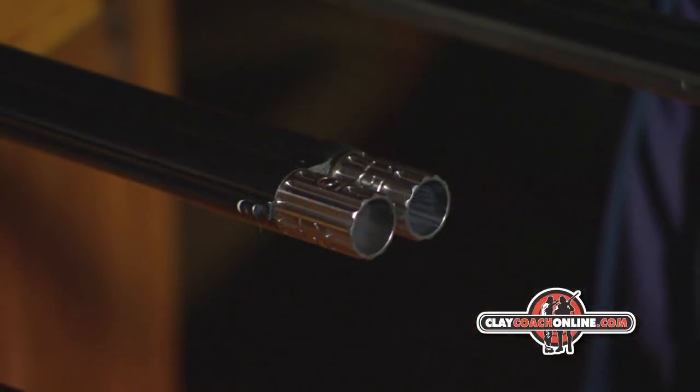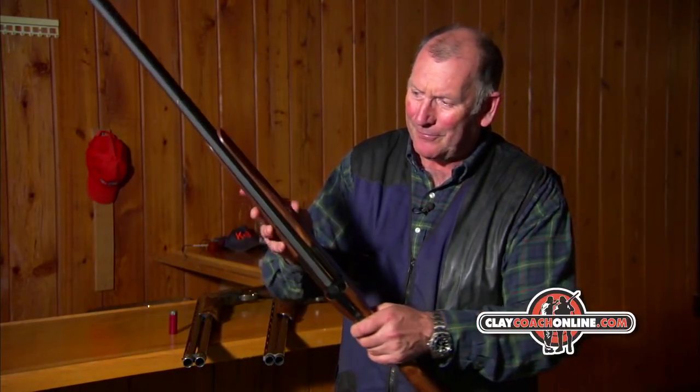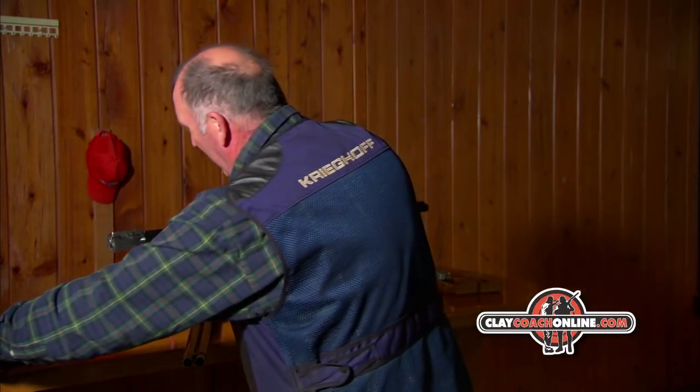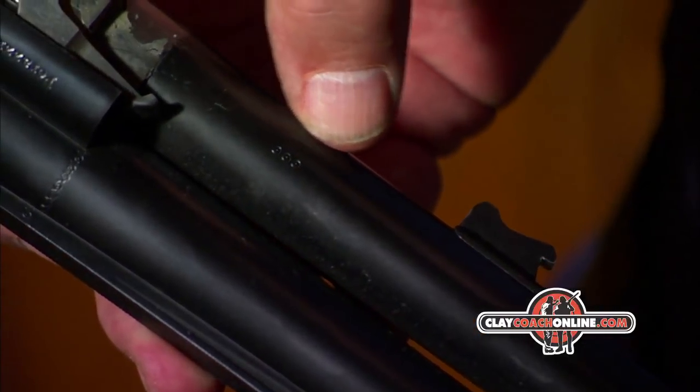The choke constrictions at the end of the barrels have to correspond to that backboring, so it's very important to know the backboring on your gun — and it is written on the gun. You can find it on every gun; simply take the gun apart and you will find it written on the barrels. This one is 18.8.